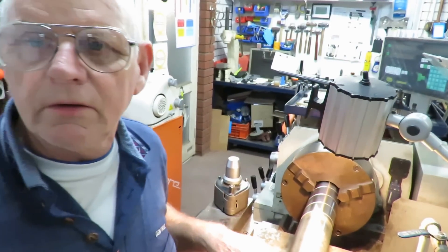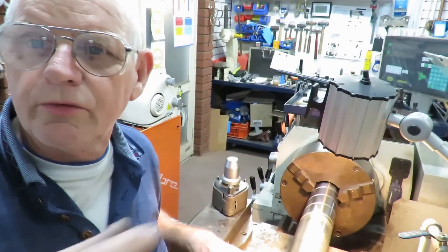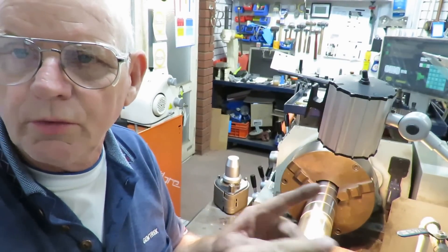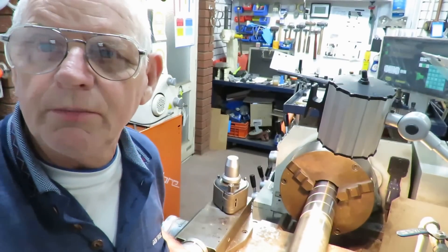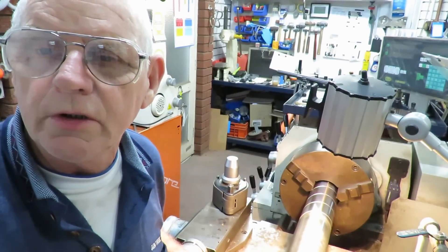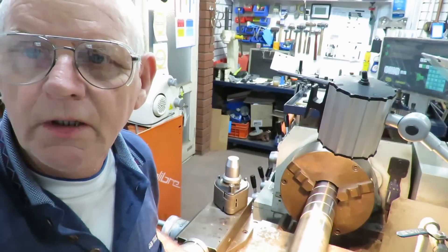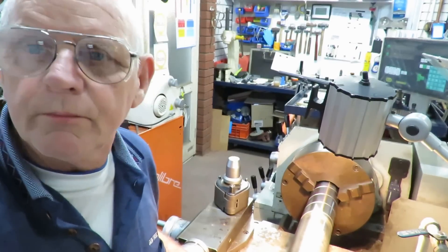This drill bit has two through-holes through it and the fluid squirts out through them. In CNC machines they're under much higher pressure, but here we're just using the nominal pressure that's in the onboard lift pump.